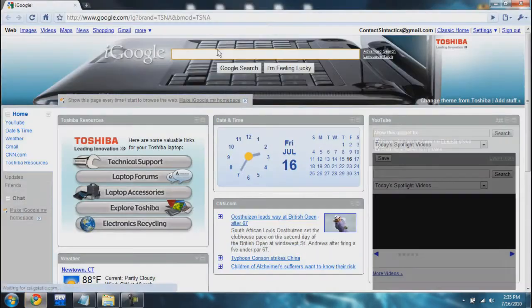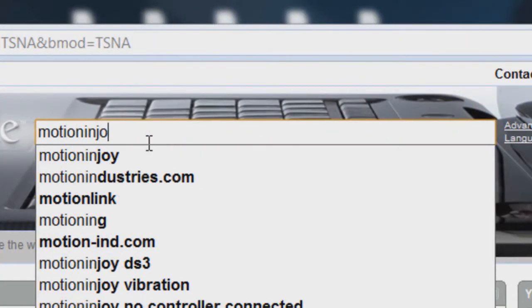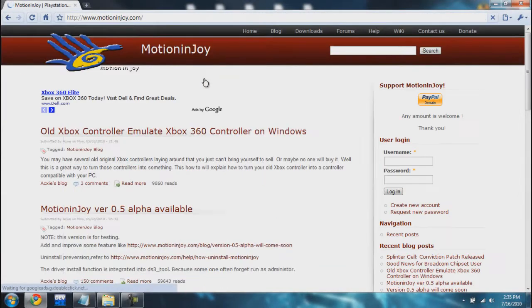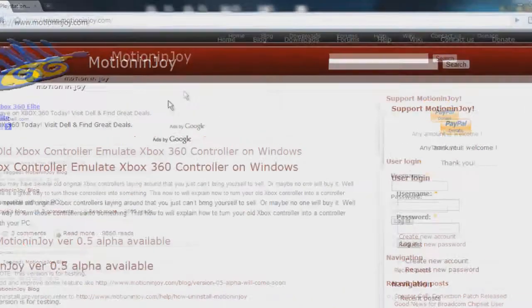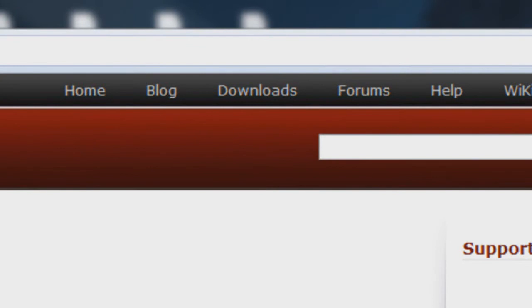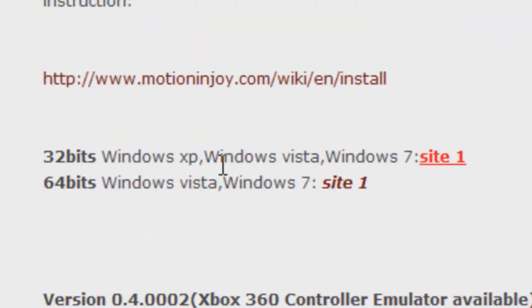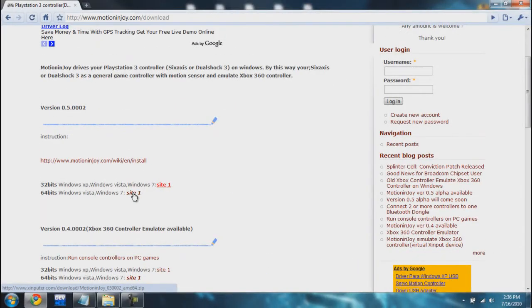The first thing I want you to do is go to Google and type in 'motionenjoy' with no spaces — it should be the first link. This is the program we're going to use to actually get the PS3 controller to work. From this site, go to the download section. If you're using a 32-bit computer please download the 32-bit version, but I'm using Windows 7 64-bit so I'm going to use the 64-bit.